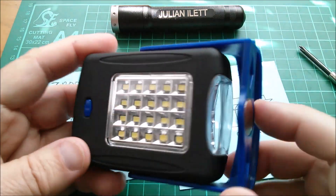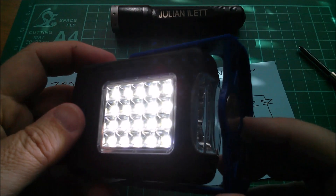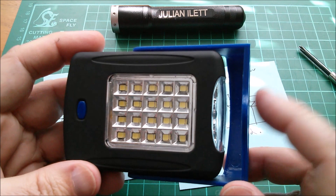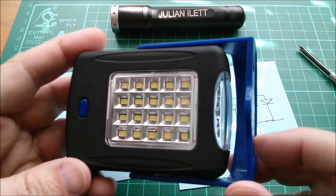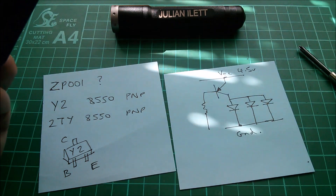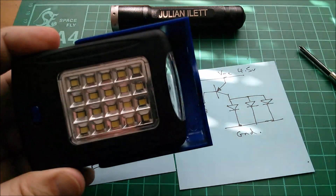Not a bad utility light with warm white or cool white output options. I can't remember how much it cost - probably three or four euros or something like that. Nice to see how it works internally. Cheerio.